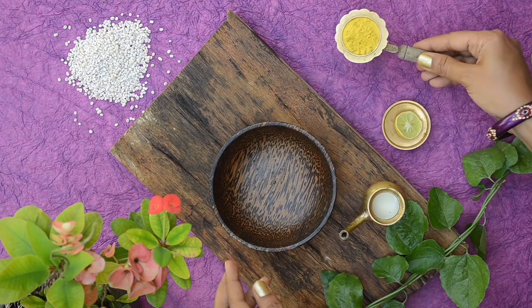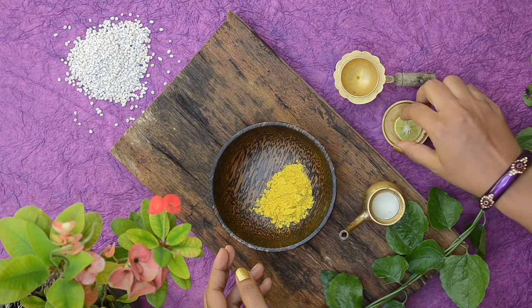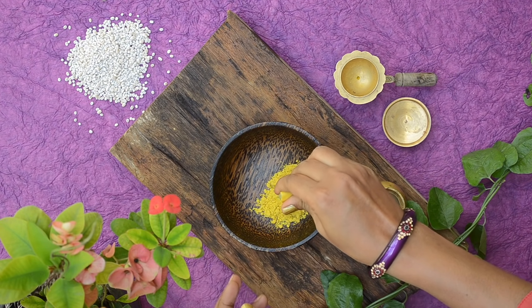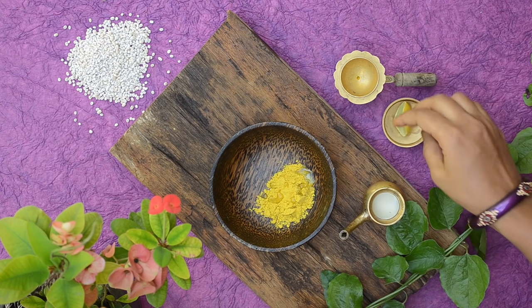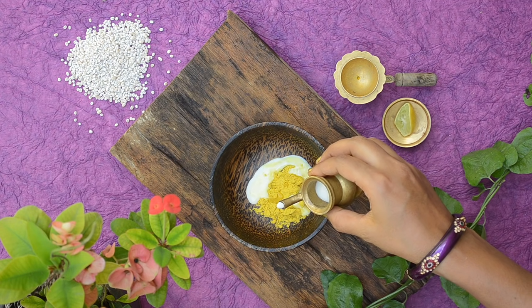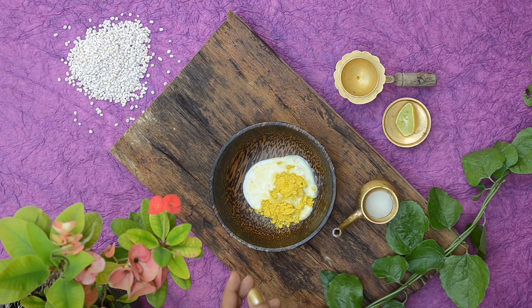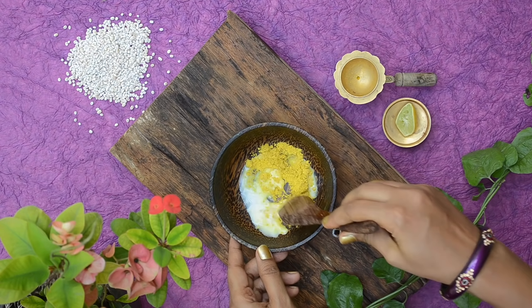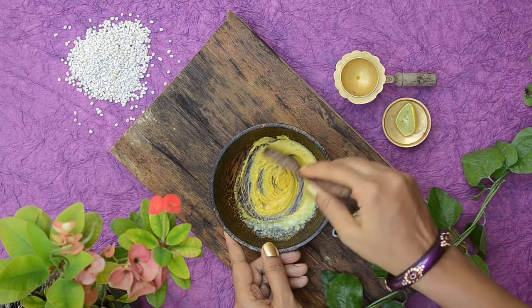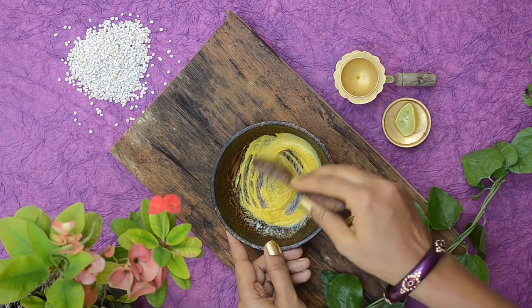To use, take the required amount of the powder in a bowl. Now add in a squeeze of lemon juice. Finally add in enough milk if you have dry skin, or rose water or rice water if you have oily skin. Now mix well with a spoon. Take the paste and apply it on all the areas where there is discoloration, massage for a few minutes, and then wash it off.